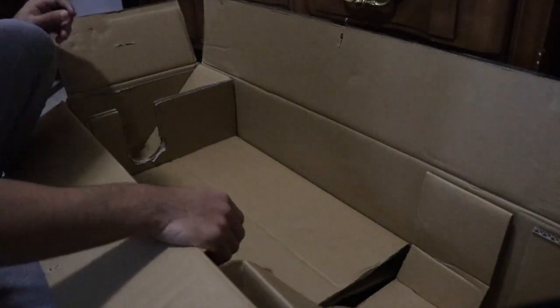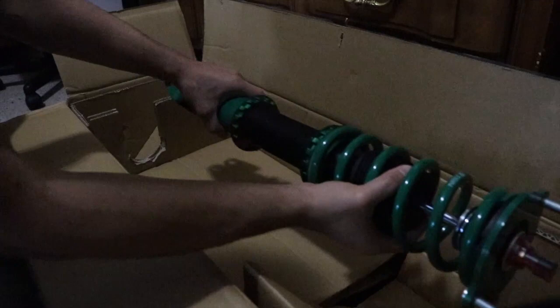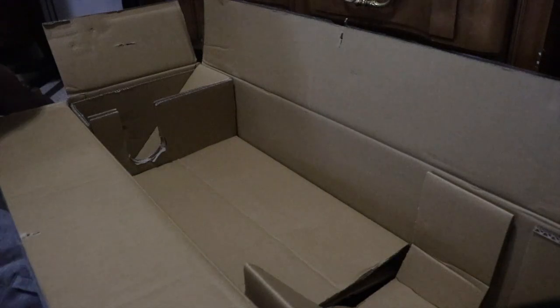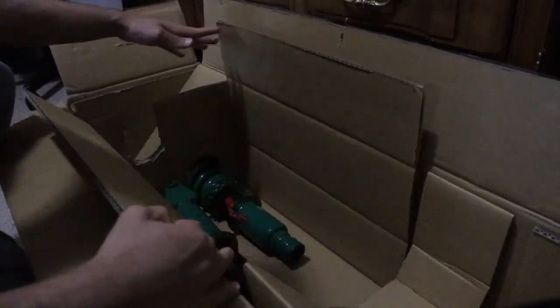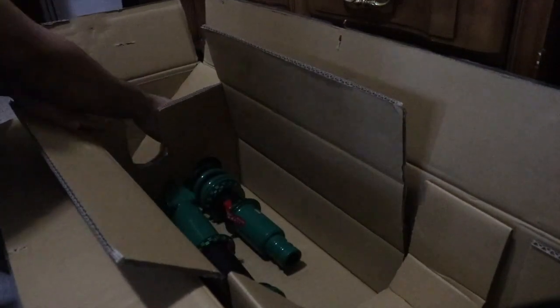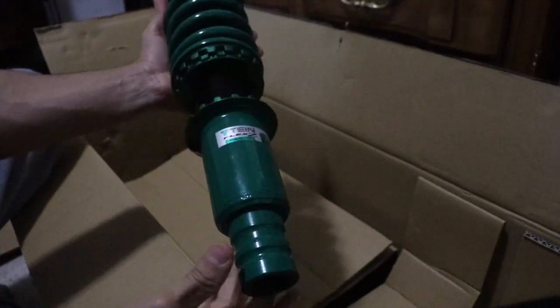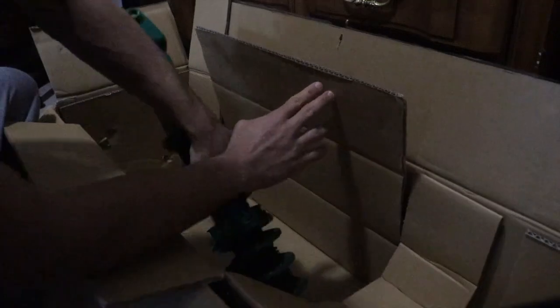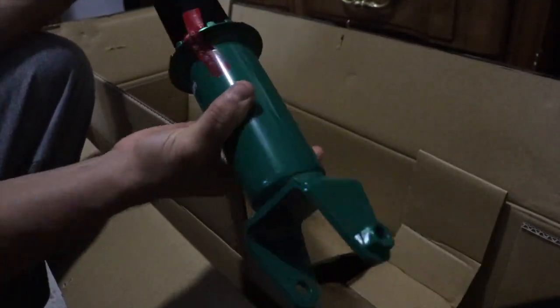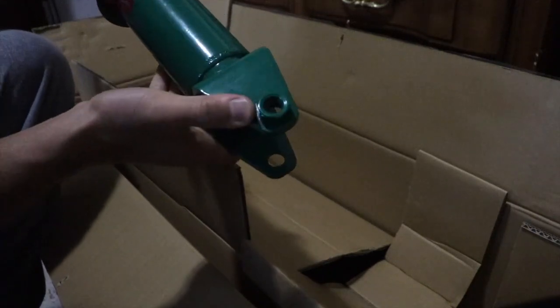I wanted to give a different perspective of how it looks in the box. The front strut was here and the other one facing this way. You remove this, the manual was here, then you open it up and you have the remaining rear struts. This front strut is actually a lot bigger than the rear one - I'm going to put them side by side so you guys can see. The bolt is how I know it's for the front.